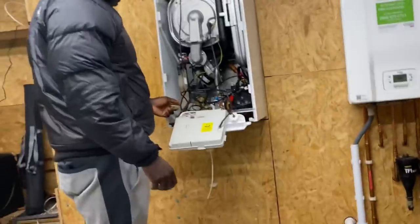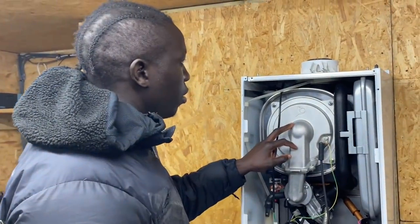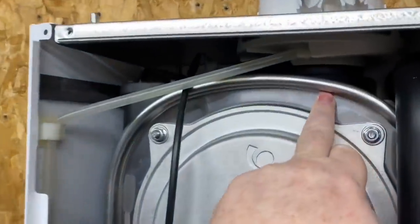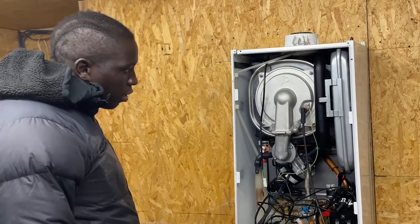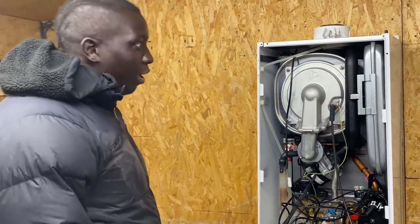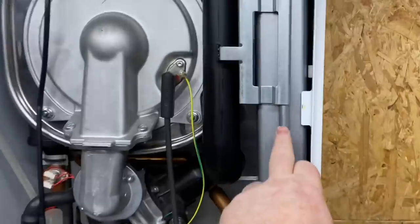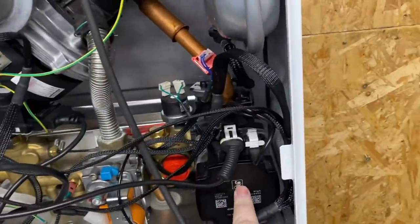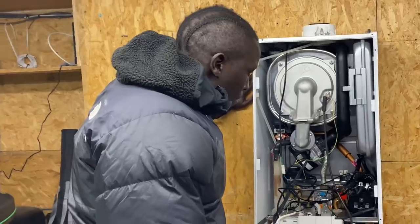If you've been watching my videos, Phil, you'll know what all these parts are. Phil identifies the heat exchanger - the round bit at the top - and the burner door. He correctly identifies the fan and the expansion vessel. When asked about the pump or circulator, Phil isn't sure and we move on to discuss its purpose.